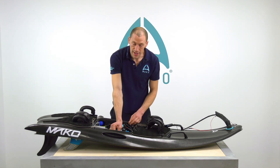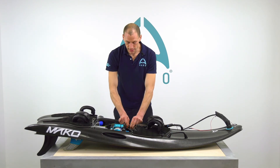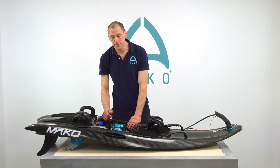Is the spark plug cap on and tight? And are the electrical connections all secure, and no wires are chafing or wearing out on any parts of the engine?